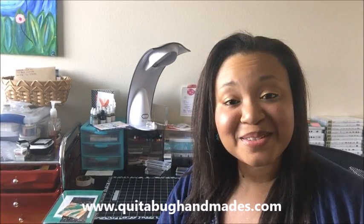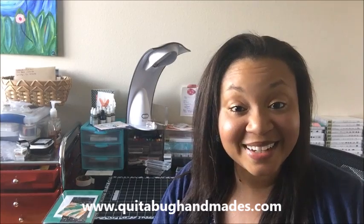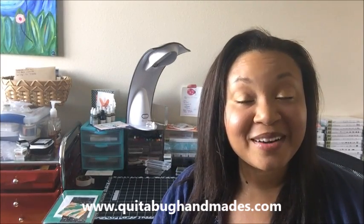Hey there, this is Laquita with kwitabughandmaids.com and thank you so much for joining me today. I'm really excited about today's video. I have some fun news to share with you. I've been working on this for a while, getting the details all situated and planning things out, so I'm excited to say that I'm officially launching Club Kwitabug, which is my new online stamp club.